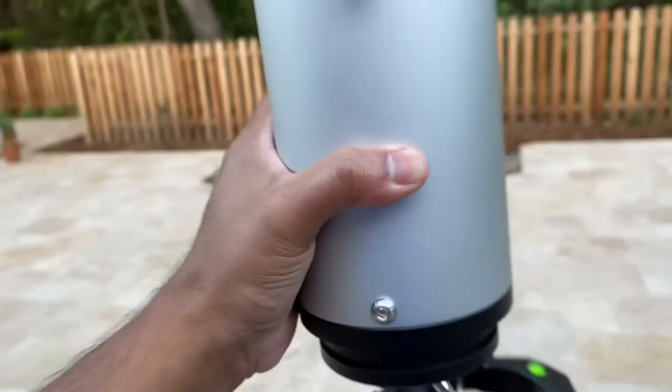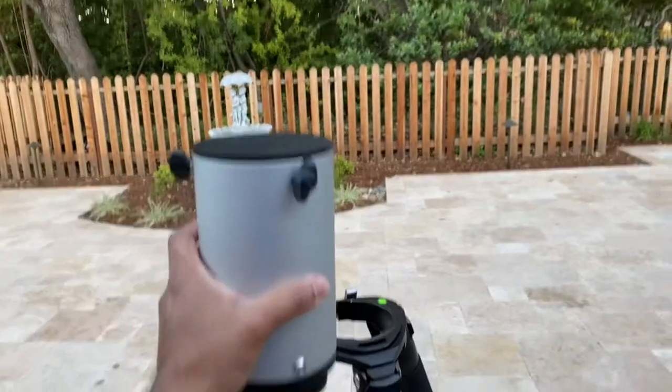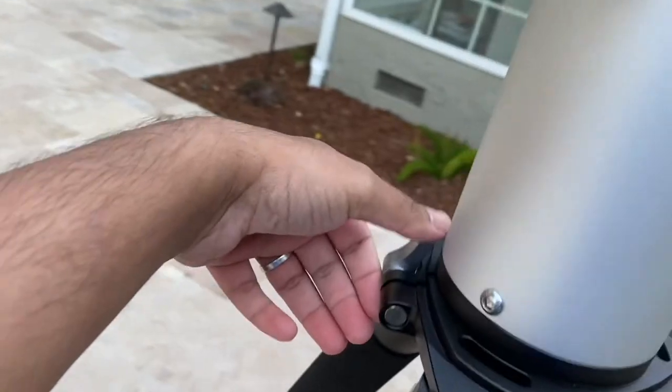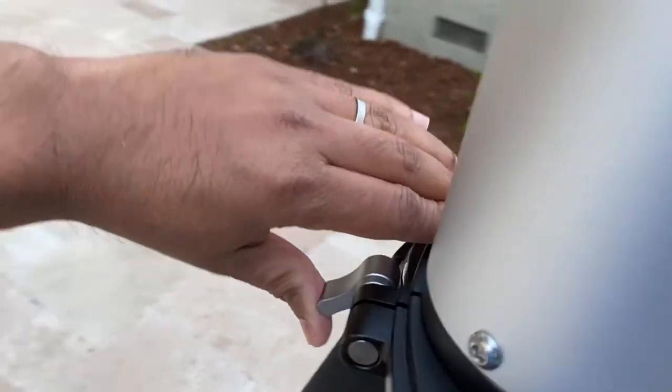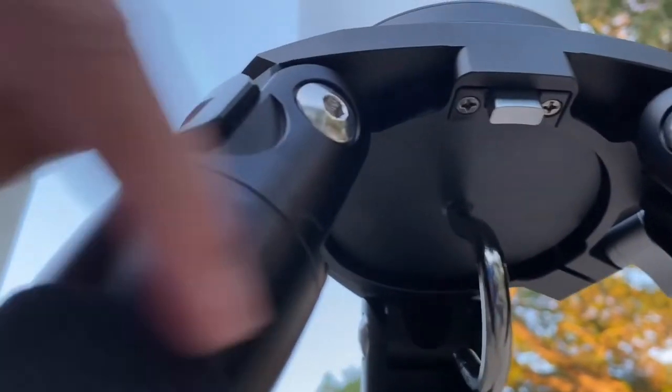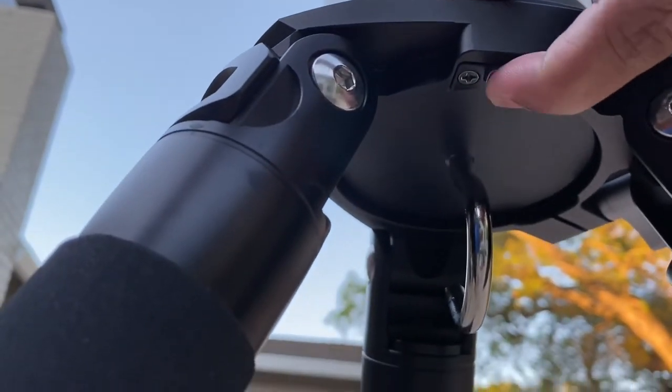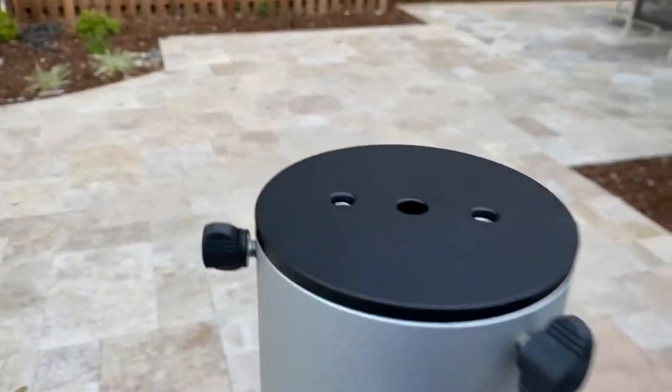Not sure I can show it to you, but that's it. You engage it by pressing it in, and then to remove it you press this thing to release the lock and you can lift it back up. That's pretty much it — it's very easy to attach.